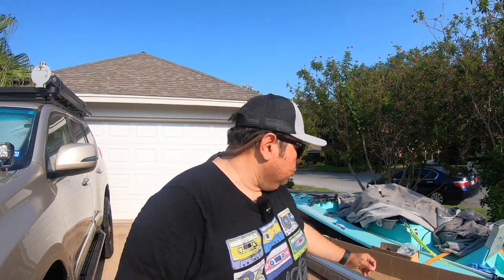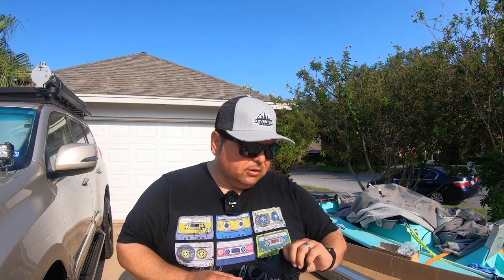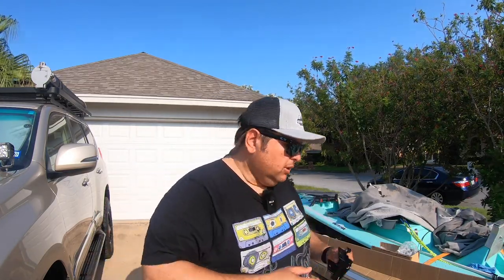When I called Front Runner, I asked whether I should place the brackets on the awning first and then put it on the rack, or place the brackets on the rack first and then attach the awning. The gentleman from Front Runner said his opinion was to put the brackets on the awning first, then get someone to help you put them up on the rack. So we'll give it a try that way.